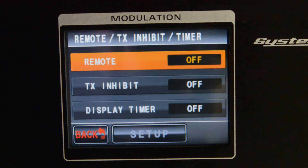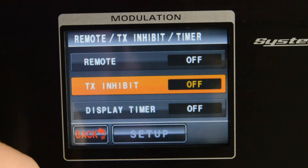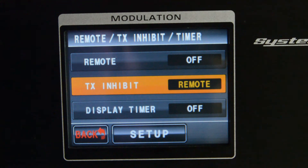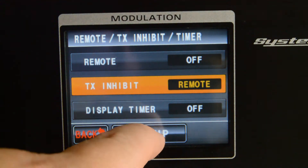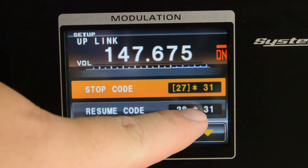You're going to want transmit inhibit set to remote. After you set it up as remote, you need to press the setup button. Once you press setup, you'll see the menu where you can set your transmit inhibit stop code and your resume code.